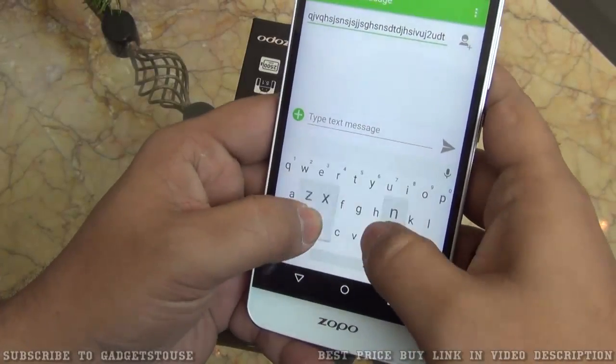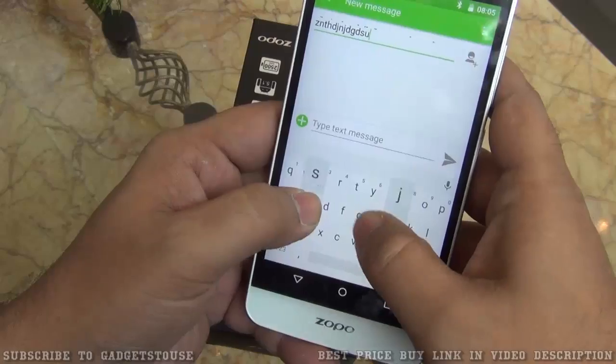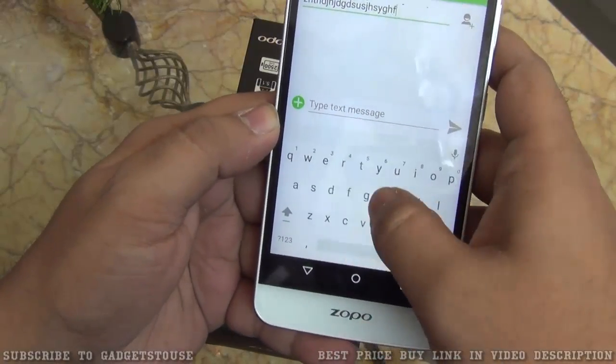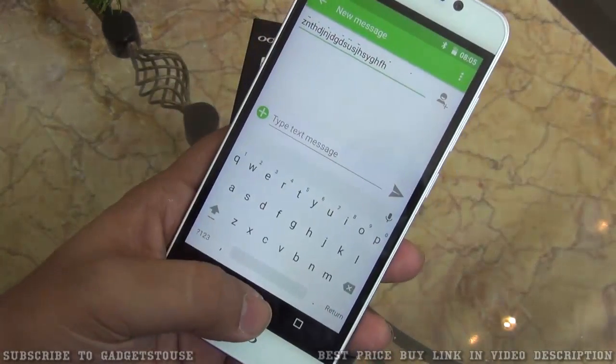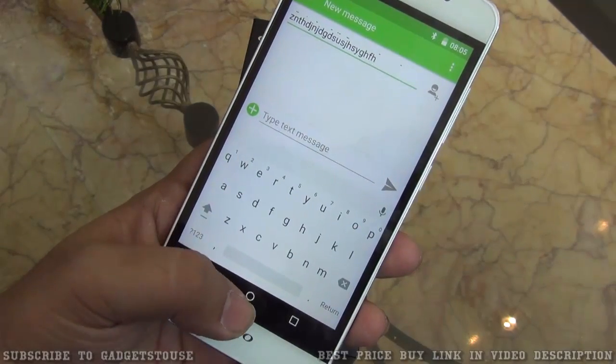Here we have the messaging application. You can easily type on this device, however swipe-to-type is not supported. The keyboard keys are fairly large and display a pop-up preview when you type. The typing experience is good overall, and there is haptic vibration feedback when you tap the keys.